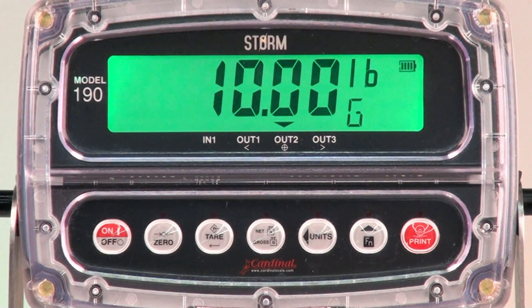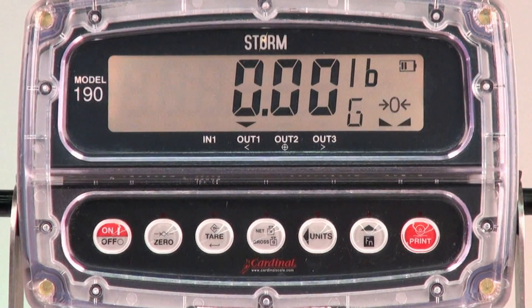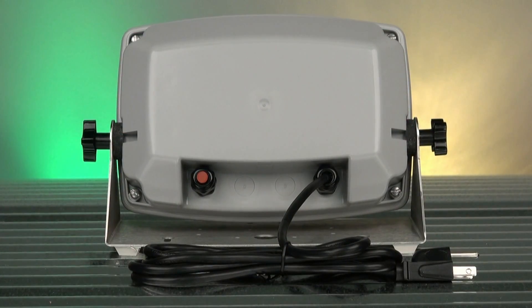Cardinal's color zone feature provides instant notification of accepted weights when the weight display turns bright green. When product weight exceeds the accepted range, the display turns red to notify the operator that the product is too heavy.